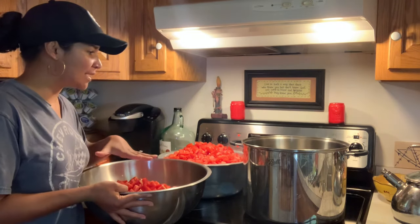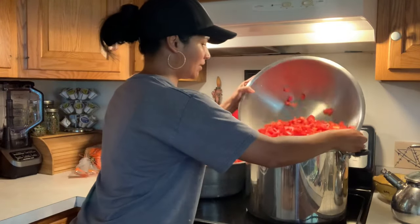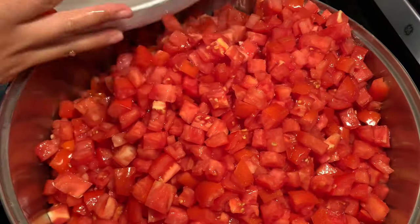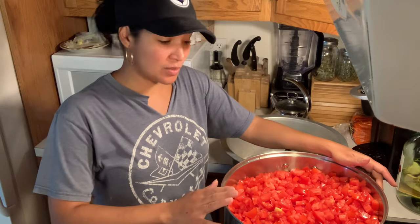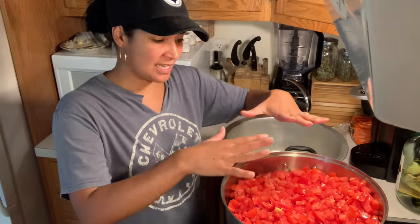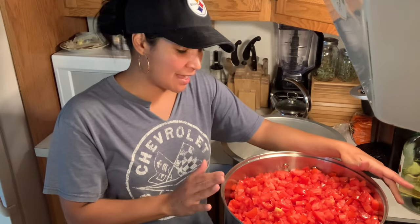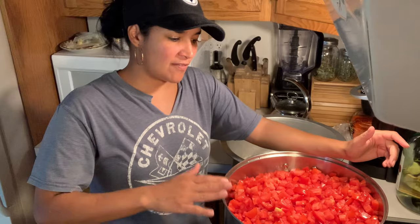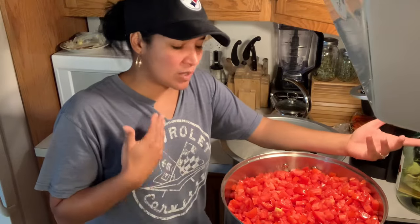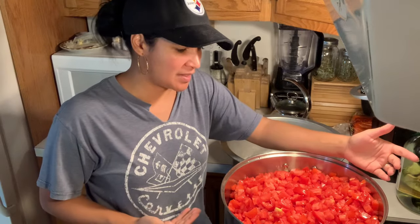The next step is to take our tomatoes and cook them down in a stock pot. I'm just going to be adding all of these in. Now that we have our stock pot filled, you can see mine is pretty much at full capacity, but that's okay — the tomatoes will break down and you'll see it just get lower and lower. I would recommend starting off at a low heat and gradually increasing the heat as you're mixing it, because you don't want it to burn.